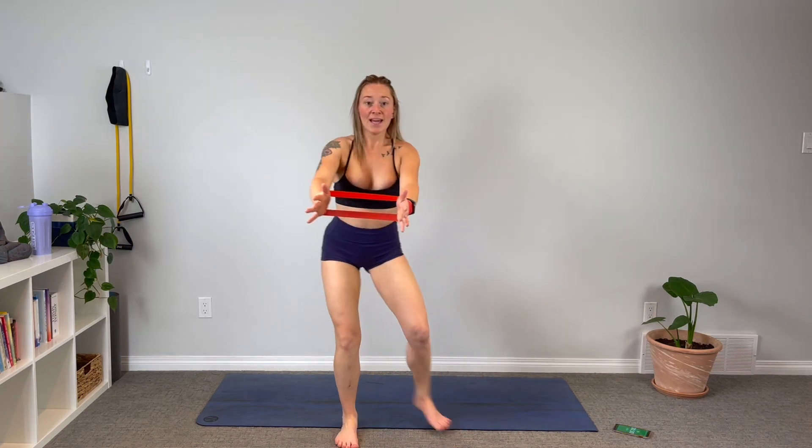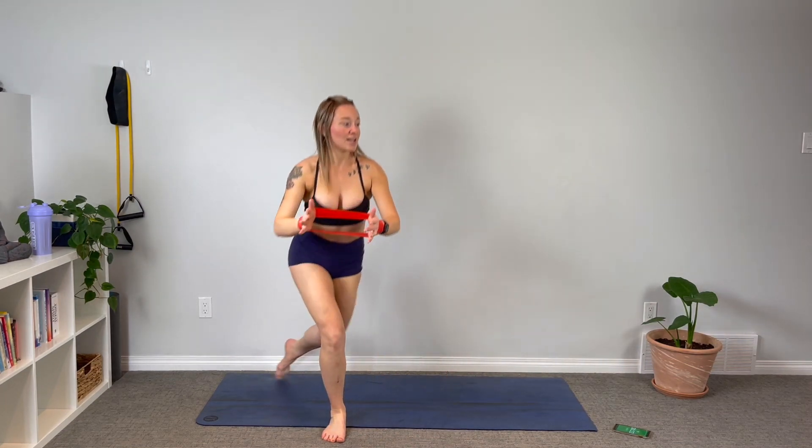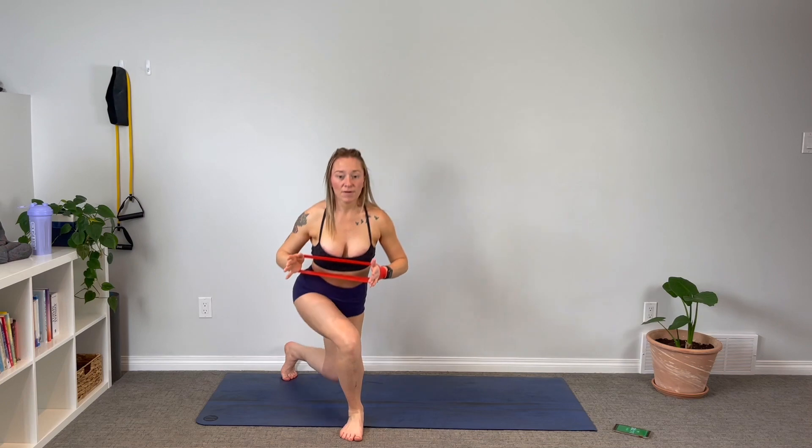Beautiful — instant burn! Keeping the band out in front of you, we're gonna squat down to a curtsy lunge, pulling the arms back each time. Squat back, curtsy lunge, squeeze it back. We're slowing things down a little but our heart rate is gonna remain high in this move. We're working multiple muscle groups for that bigger calorie burn.